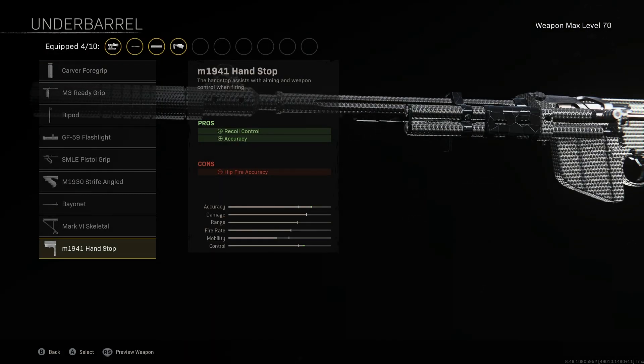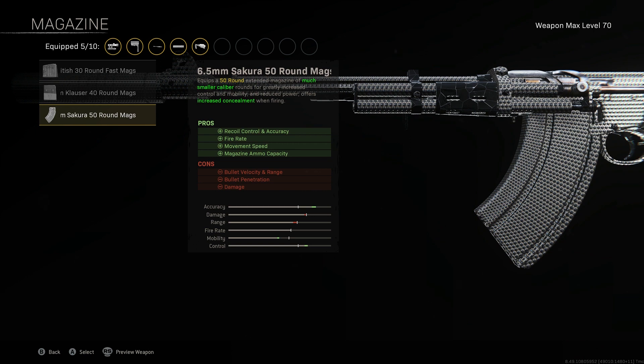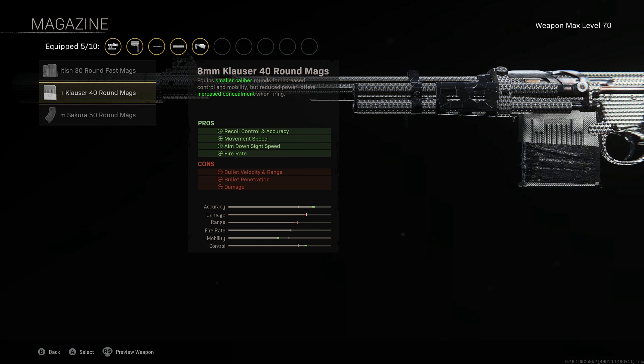For the magazine, go with the 40 round mag. The difference between the 40 and the 50 is not that great — the cons are exactly the same. I would suggest the 40 because your ADS speed is going to be increased, allowing you to aim down sight much quicker, which is more beneficial. The 50 round mag increases movement speed, which is not really something you want with this weapon.